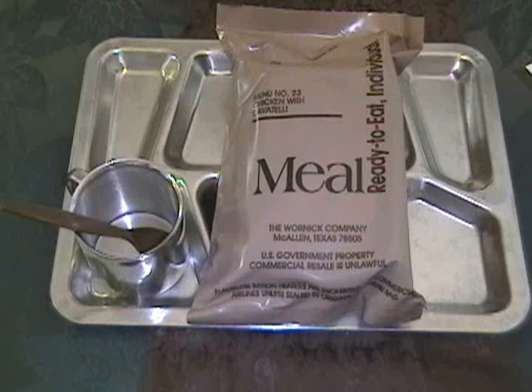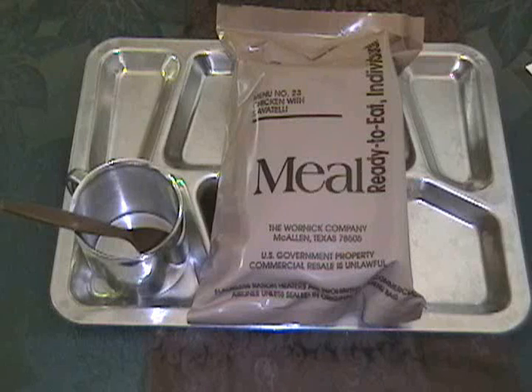Accessory packet A, a spoon, and a flameless ration heater. Accessory packet A supposedly contains coffee, sugar, creamer, salt, chewing gum, matches, toilet tissue, and hand cleaner.